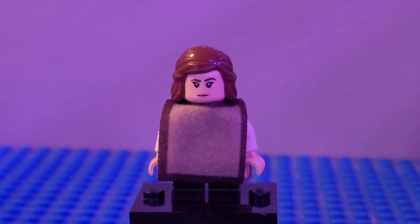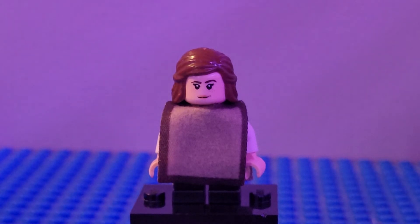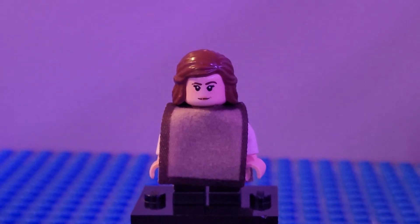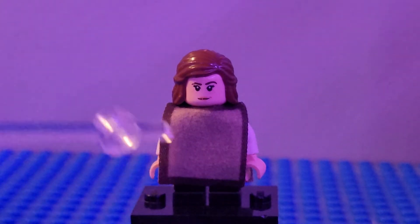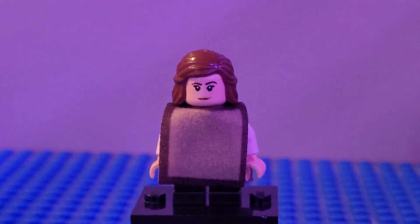Next up we have Leia in her poncho outfit. I used the whole Leia figure we made earlier in this showcase, about five minutes ago, and then I just put this poncho on there from Luke, because she was wearing a poncho piece. I just wanted to make her that poncho piece she wore in Episode 2.